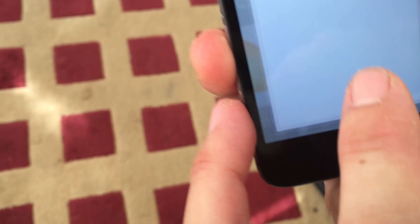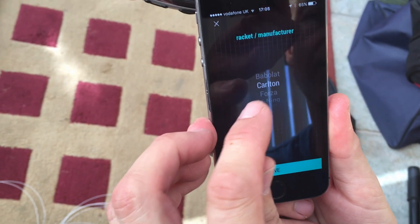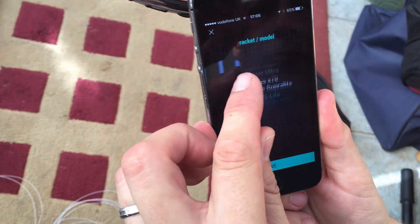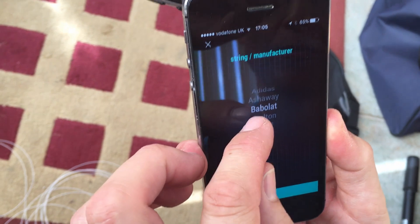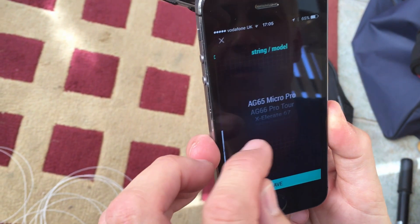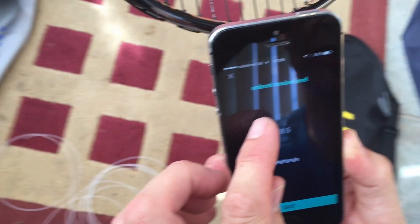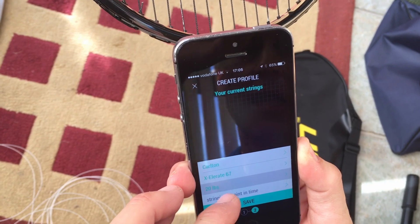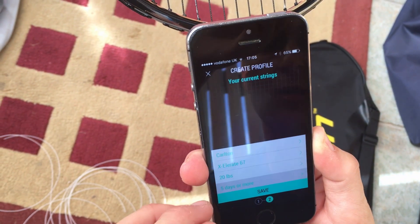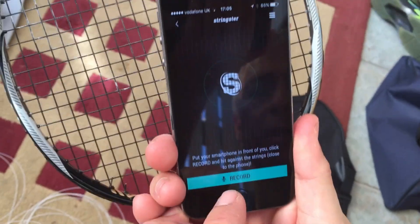Come over to my phone — the app is called Stringster. Customer's racket: Carlton Vapor Trail Elite, save that. String manufacturer is also Carlton. I'm going to say the tension level probably would have been around 20 when he bought it, and it was done more than five days ago. So we know all that information — save and record.